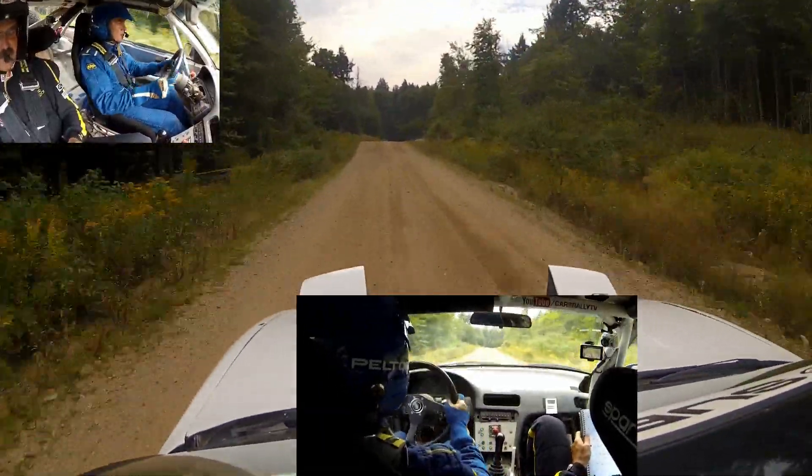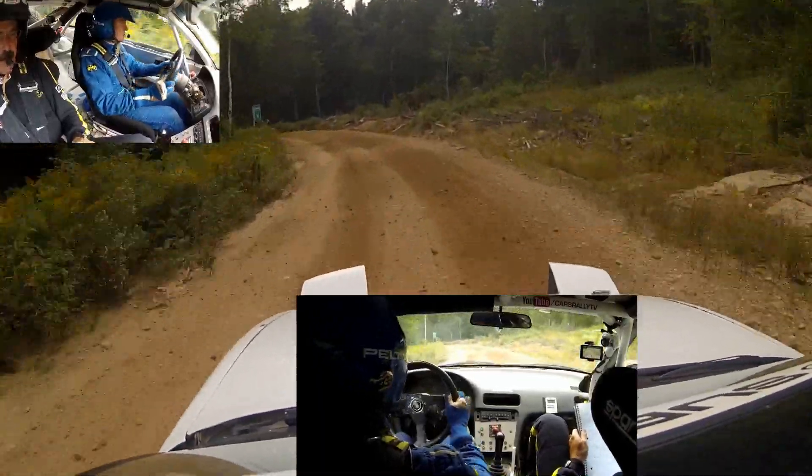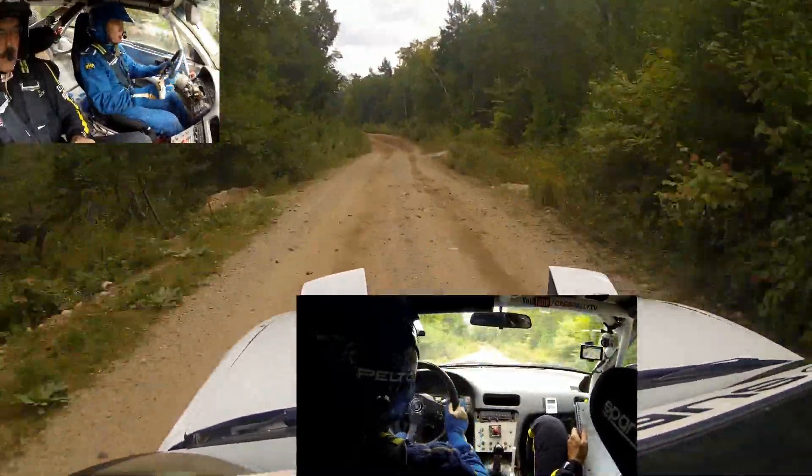Left 5 rough, tightens 4. Left 5 rough, tightens 4. 80 left 4 and right 4 minus.